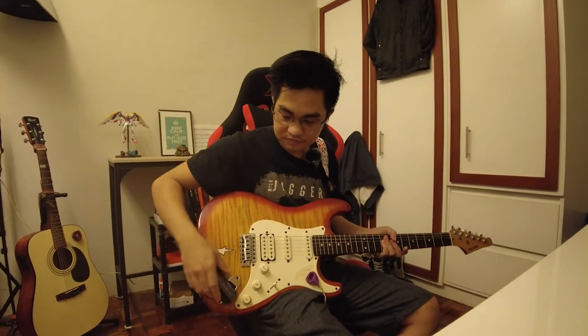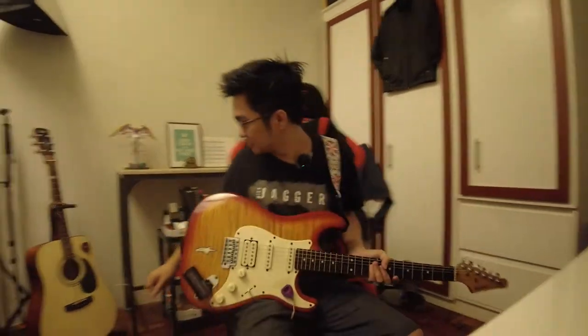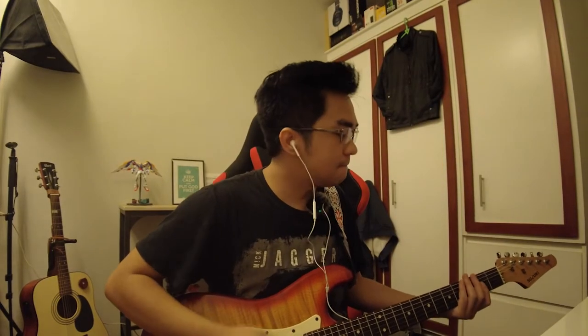The Amron Guitar Headphone Amp. All you have to do is plug this into your guitar, get a pair of headphones, and start jamming. And of course, no one can hear you but you.